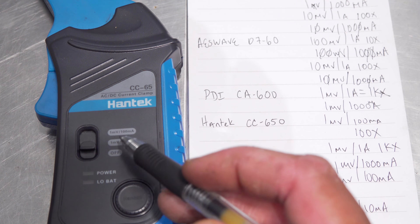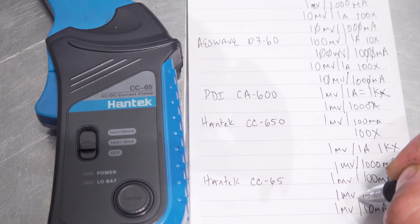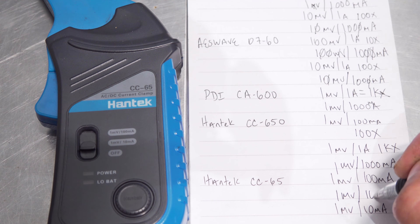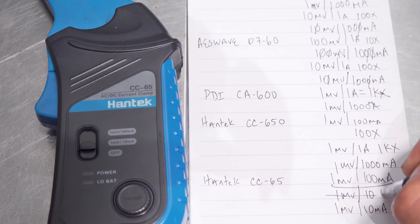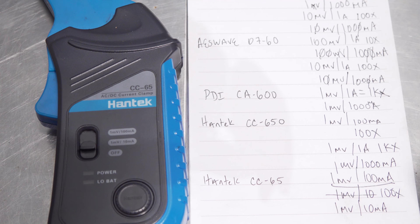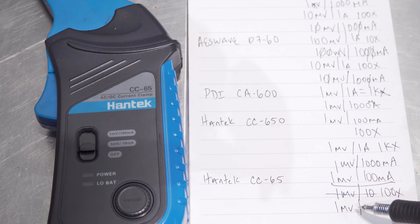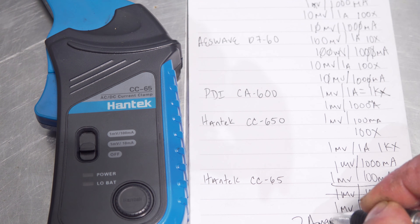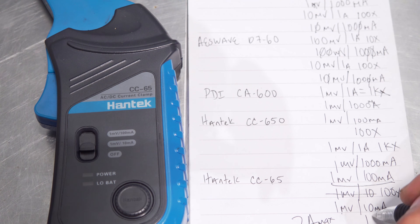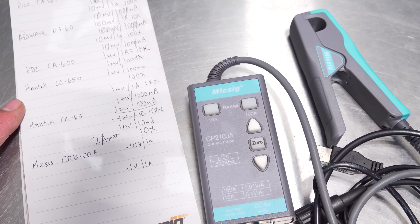Now we have the CC65. On our first setting, the max setting at 65 amps, we have 1 millivolt for 100 milliamps — this is a 100X compensation setting on your scope. And for the lower range, I believe it is a 2 amp max range on that one — it's 1 millivolt for every 10 milliamps, and that is a 10X option on your scope.